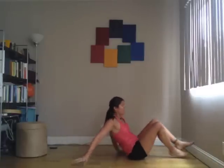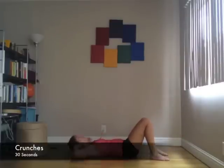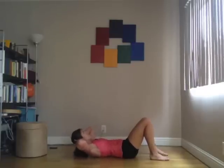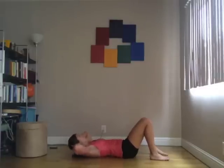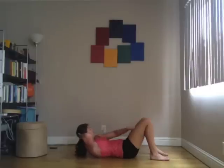After that, crunches. With the crunches, you really want to keep space between your chin and your neck. Press your head back into your hands and really lift the shoulder blades up. Look up towards the sky, not between your feet.